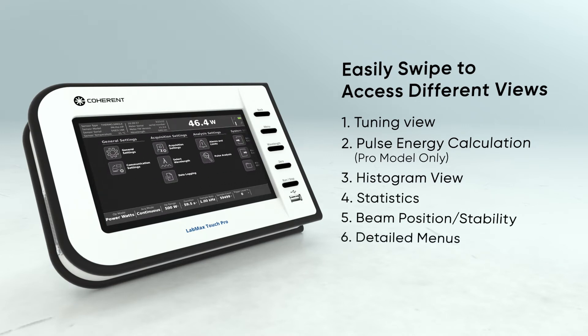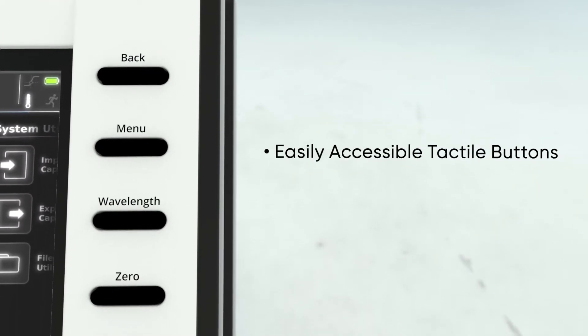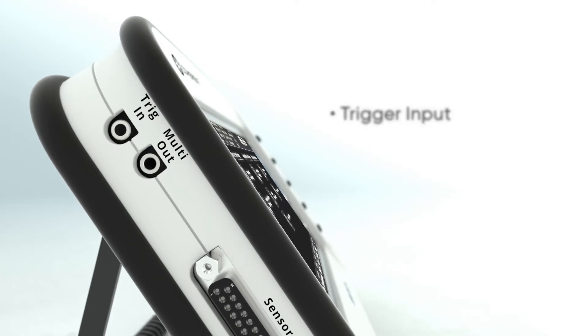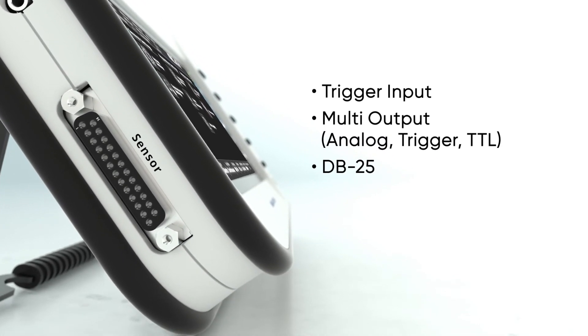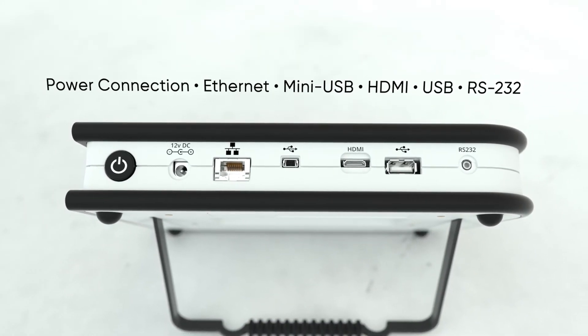LabMax Touch and Touch Pro is simple to use, with easily accessible tactile buttons and a USB port for flash drive connectivity or external mouse control. It also features a trigger input, multi-output, and DB25 connection, as well as several other connection ports to support a full array of features.